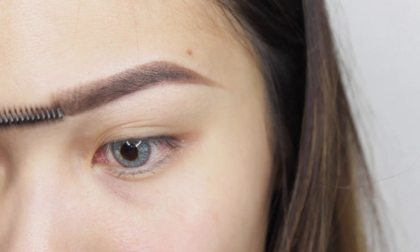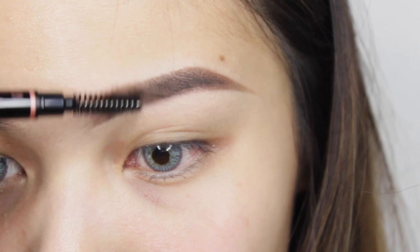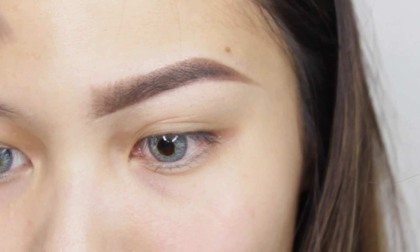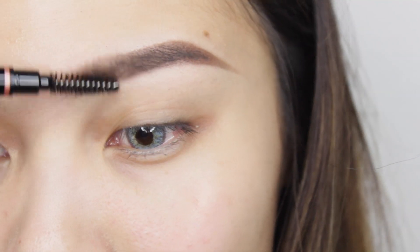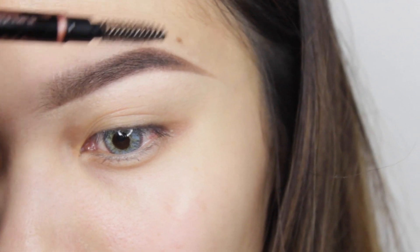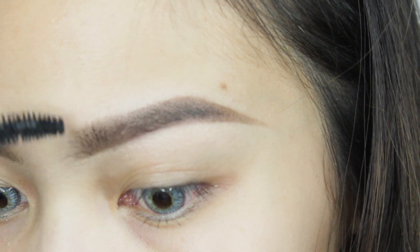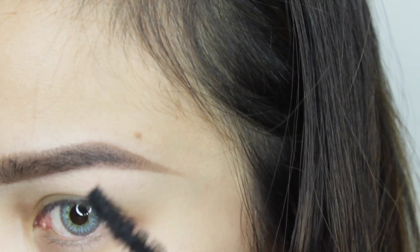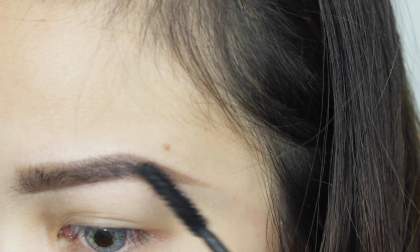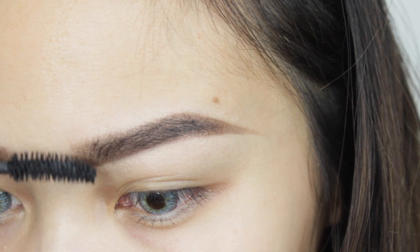I'm going to take a spoolie and brush the hair strokes, then blend it with my finger a little bit so it won't look as harsh. This next step is unnecessary but I like to do it sometimes — I'm adding mascara on my brow hairs just to make them look darker and a lot more visible. And we are basically done!